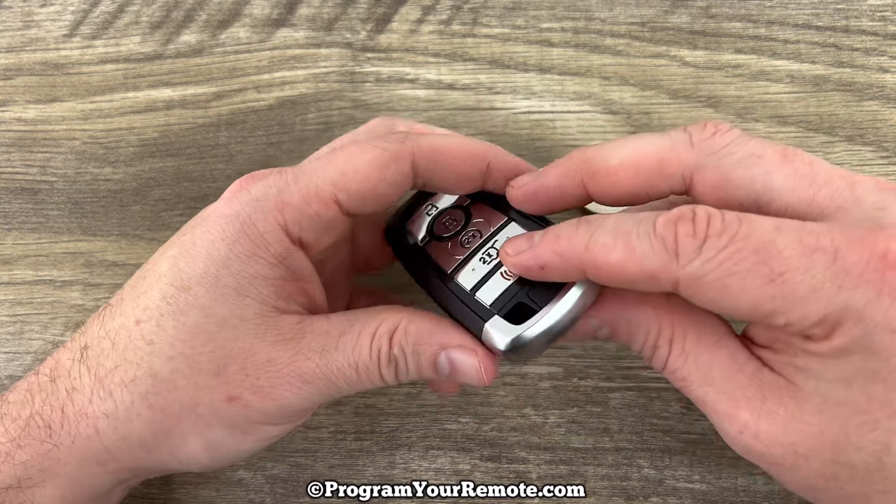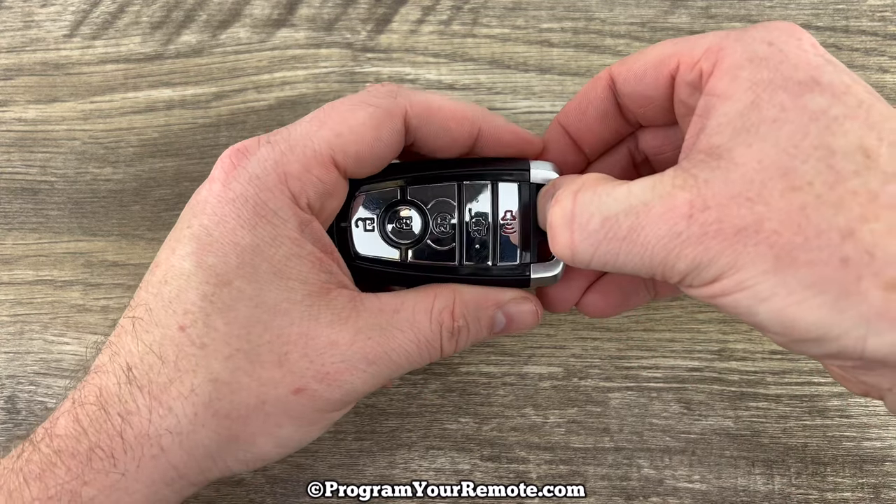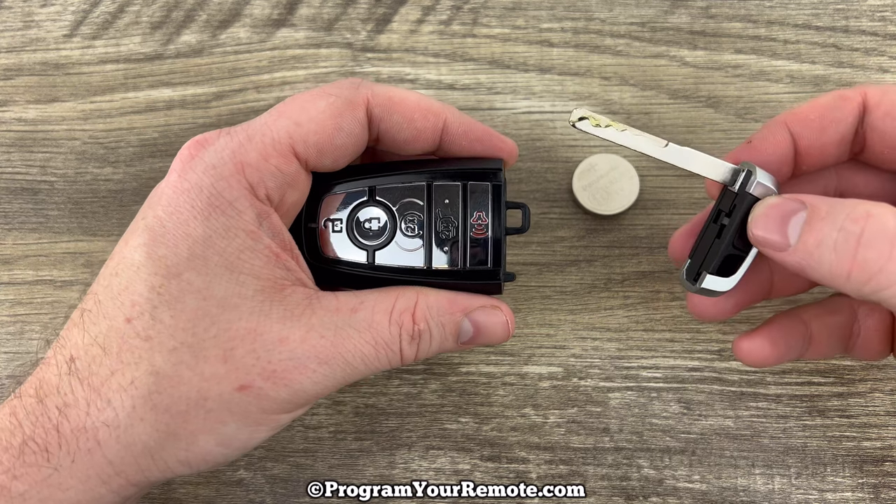The first thing we want to do is remove the emergency key that's in the bottom of the smart key. That's done by pressing this button on the front, and then that'll allow the key to slide out like that.